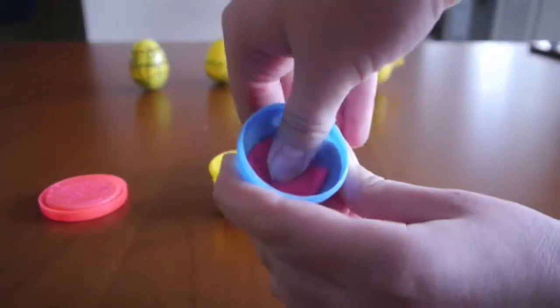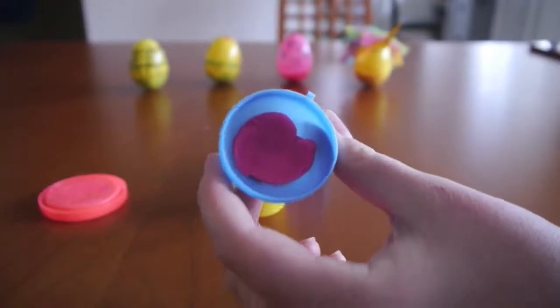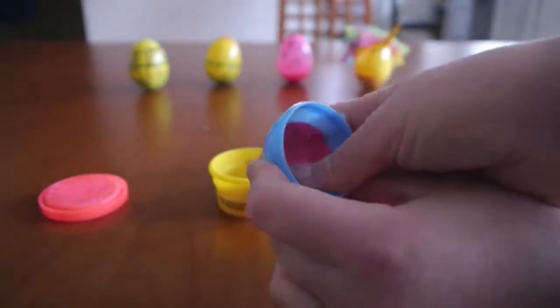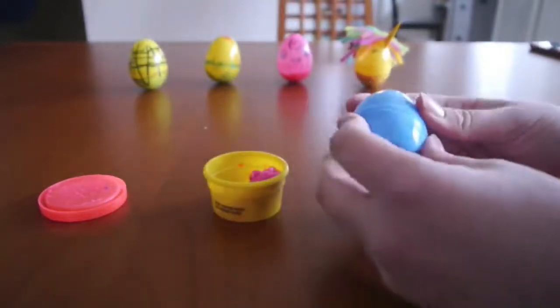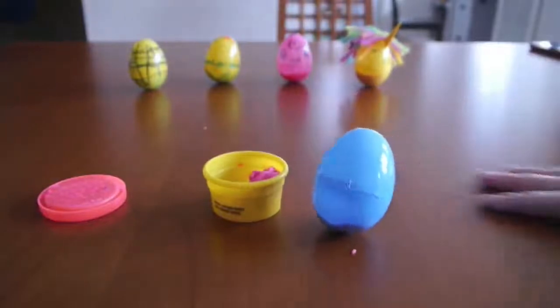The great thing about Play-Doh for this activity is that it sticks, so you can just stick it in. You can test different amounts to see how much you need. We'll put our egg together and see if this was enough to Weeble Wobble or if we need to add more. It's looking a little Weeble Wobbly — it's definitely standing up.